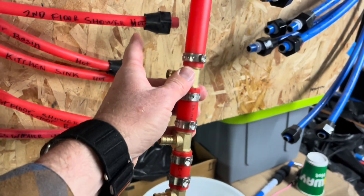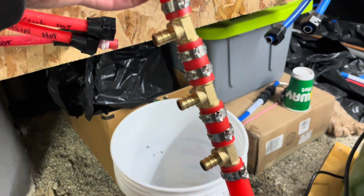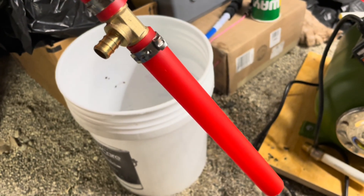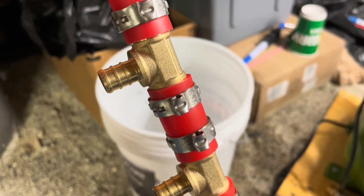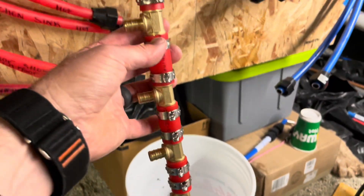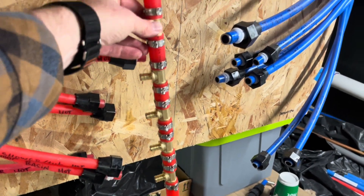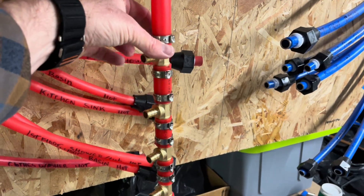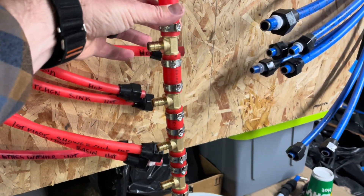All I did is I looked at the amount of lines that I needed. Basically we have enough T's, and these are all just really short pieces of PEX. I use the red to match the hot water side. We've got our three quarter inch PEX clamps, and we are just basically making our own T so that water can flow down through here and then shoot off into these lines. We're going to isolate these with some ball valves so we can turn those off if we desire.